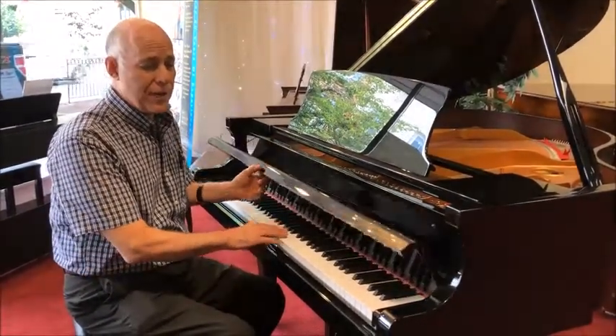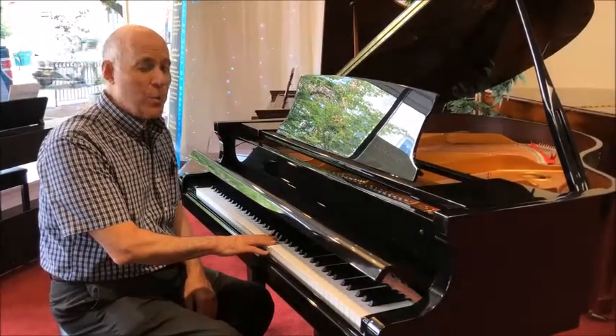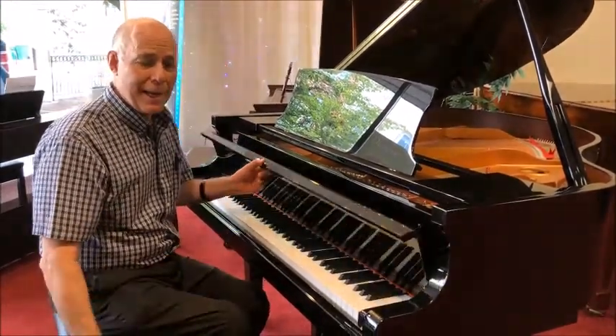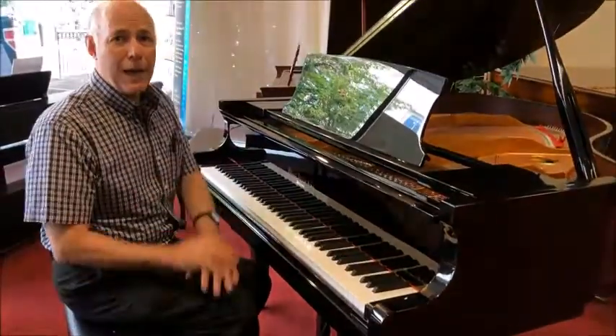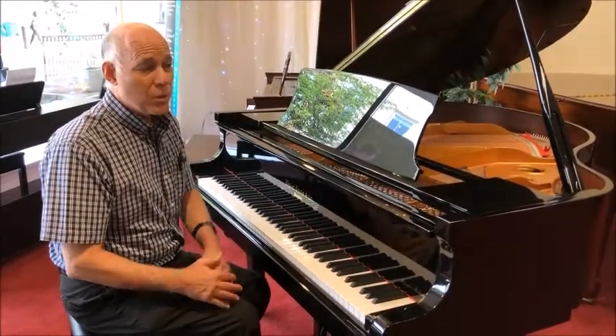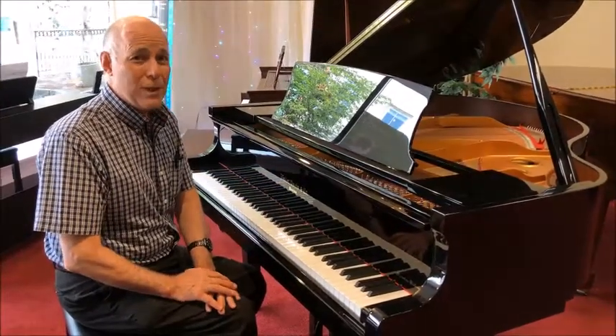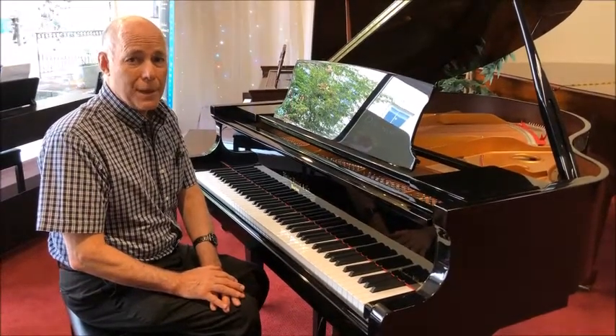In addition, it has other features such as a slow-close fallboard for no pinching little fingers and a height-adjustable bench. So this is ideal for the family who have young children starting out, and at its price which is on special right now for only $6,999, that's a lot of piano that's brand new for the money.